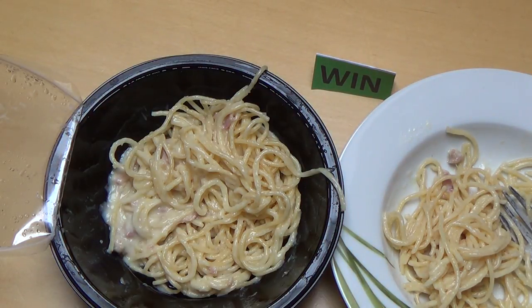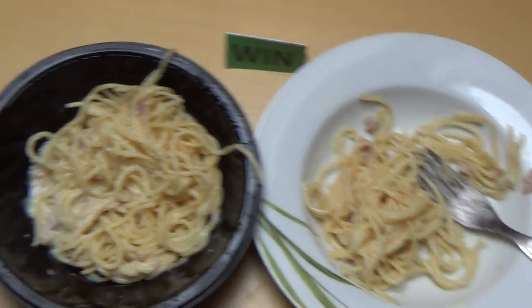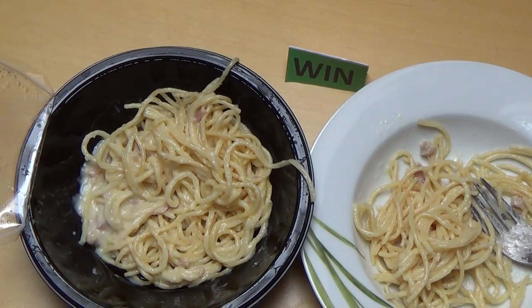Gut, es gibt ja den deutschen Schlager — Carbonara! Egal, ich höre lieber auf zu singen, ich kann nicht singen. Was ist euer Lieblings-Mikrowellengericht? Esst ihr auch Mikrowellennudeln? Ansonsten war es das mit der Folge — danke, dass ihr zugesehen habt!